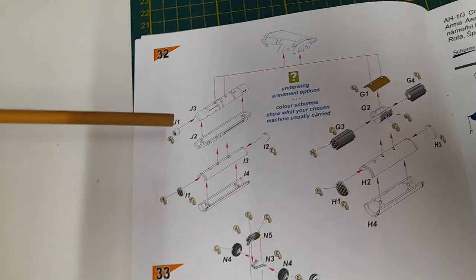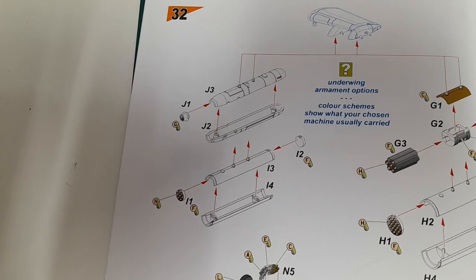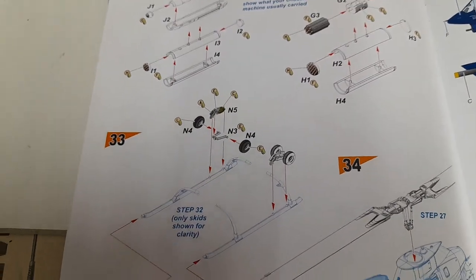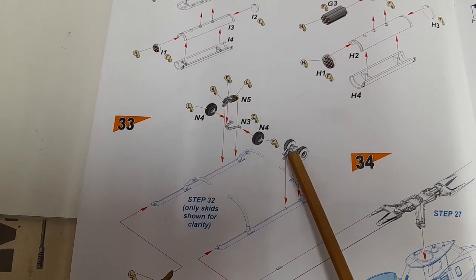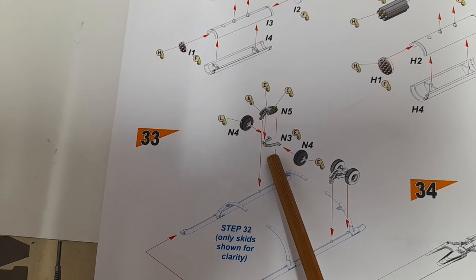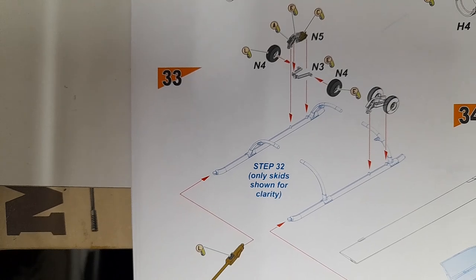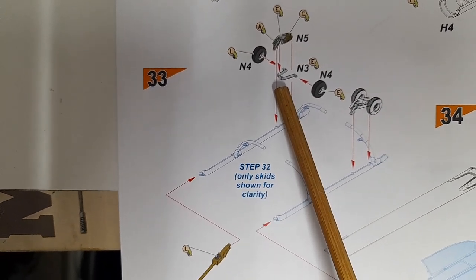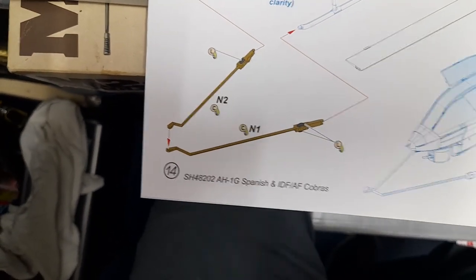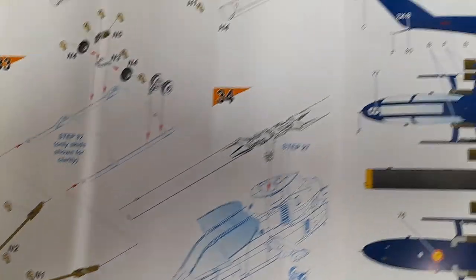Here we have more underwing armament options. That part is for the wheels attachment — so no loss even if I can't fix that broken part. And then here you have the towing hook.